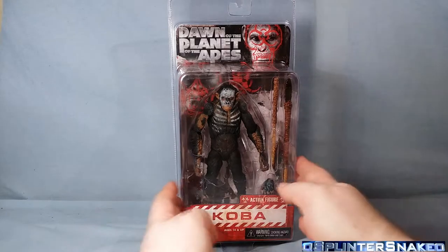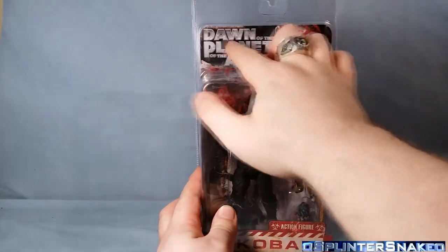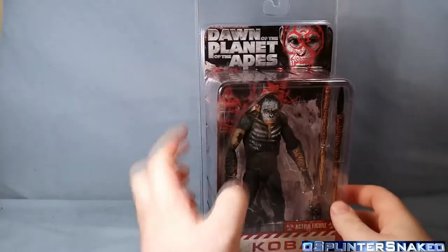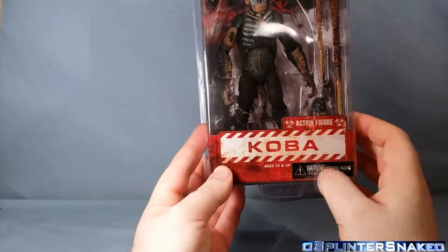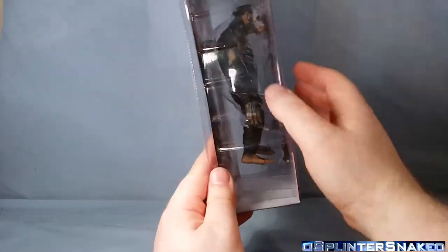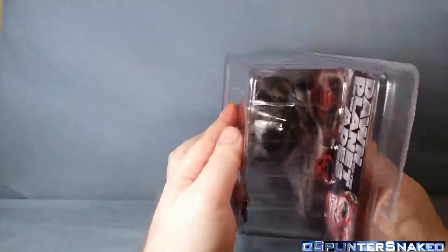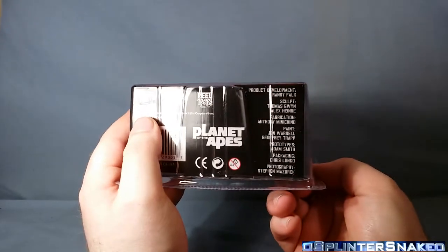So let's get on to this figure. As you can see the packaging, we have here some nice deco of the actual ape with the ape symbol and then 'Dawn of the...' blah blah blah. In the back you can see some more war paints going on there - I'll show you that when we crack it open. Down at the bottom you have Cobra and some hazard writing. It is 14-up and it says 'Warning: Choking Hazards.' Nothing on the sides, just open. Nothing on the top, just open. And on the bottom we have the people responsible for creating this.